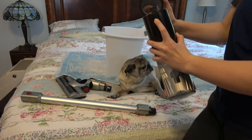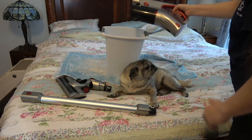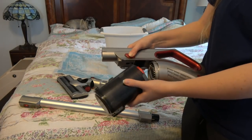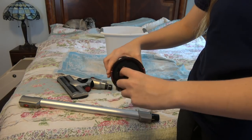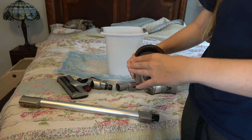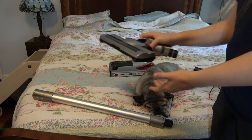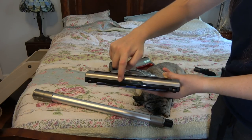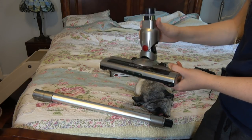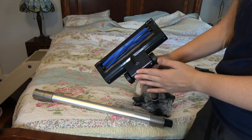To empty the dust bin, you just push this button and it pops right up. You can see we've collected quite a bit after maybe 20 minutes of use. To reach the HEPA filter, push this button, take this off, and right here is the filter — very simple and easy to take out, and it is washable. At the front of the bottom vacuum head, you have little lights that help you see fur or hair, and it has wheels.